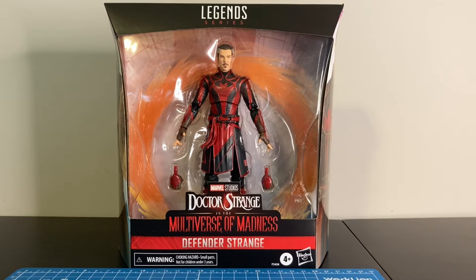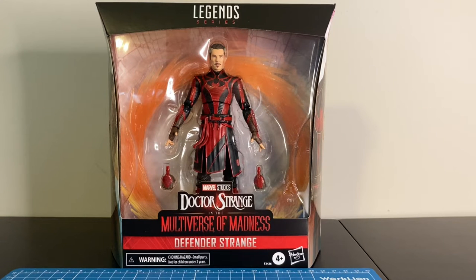Hey everybody, welcome back to the channel. It's Beau and today we have the Doctor Strange and the Multiverse of Madness Defenders Strange figure. The figure is considered a deluxe release. It's a Target exclusive available now, retailing for about $31.99 on Target.com.